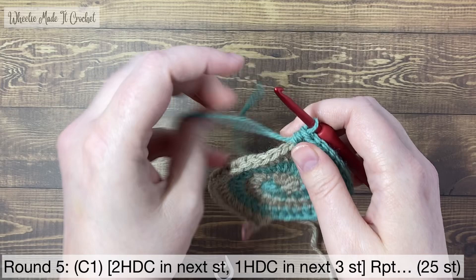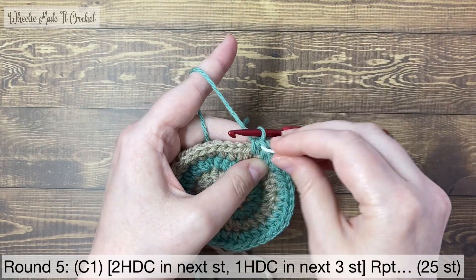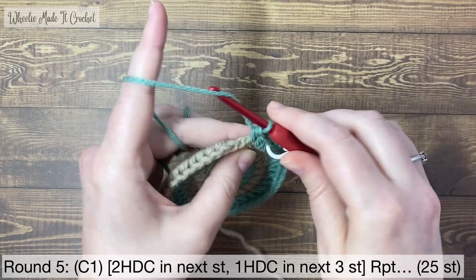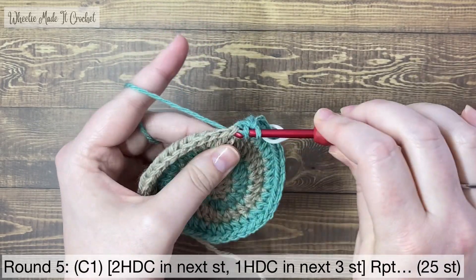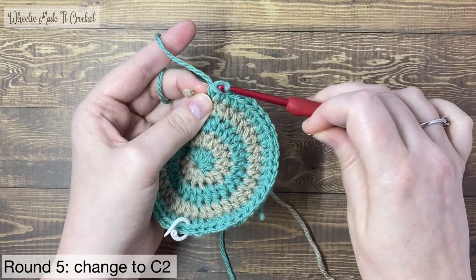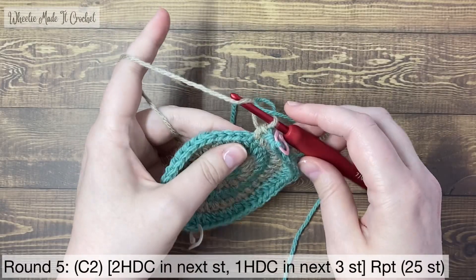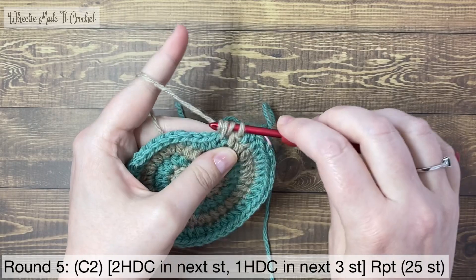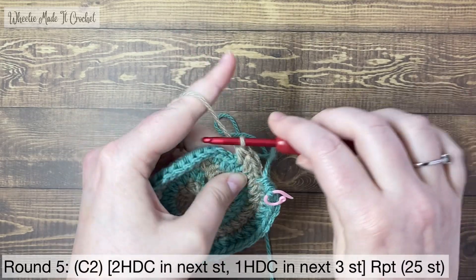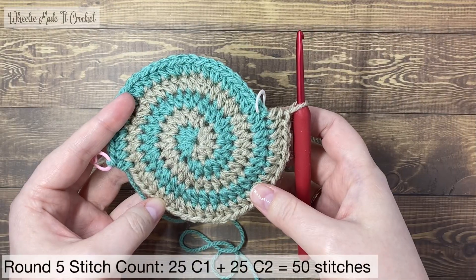Take the stitch marker out and work a half double crochet. Put the stitch marker into that first stitch, then half double crochet again into the first spot. For this round the pattern is two half double crochets in one stitch and then one half double crochet in each of the next three. Keep repeating that until you have 25 stitches in colour one and you've reached the colour change stitch marker. Change to colour two — take the stitch marker out of the colour two loop, put the stitch marker into the colour one loop, pop your hook into the colour two loop and start crocheting with colour two. Follow the same pattern: two half double crochets in the next stitch, then one half double crochet in each stitch for three stitches. At the end of round five you'll have 50 stitches in total.